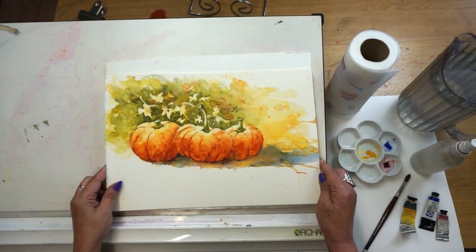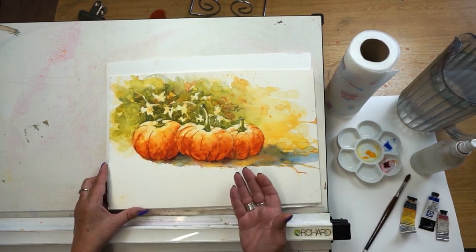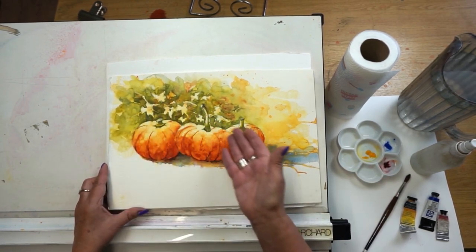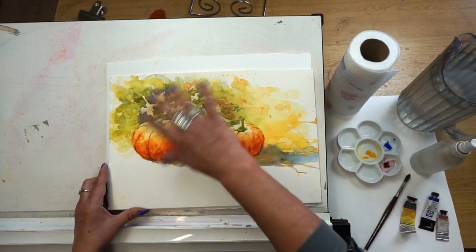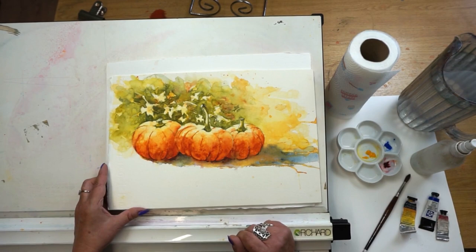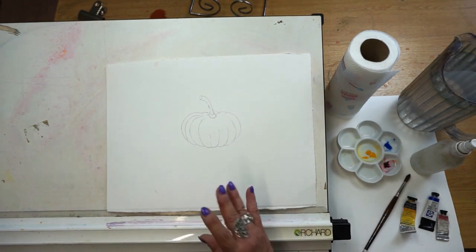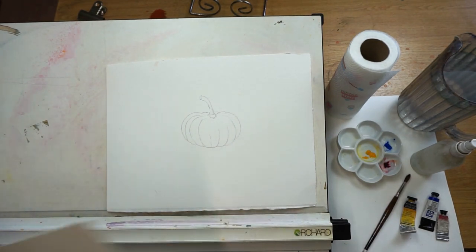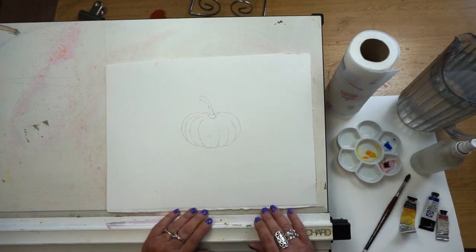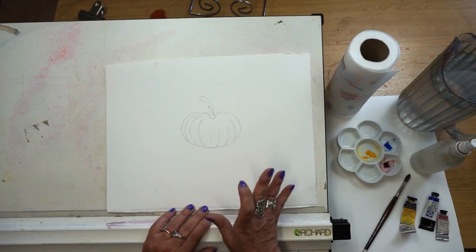Welcome to this pumpkin watercolour warm-up. This is the picture exclusive to my patrons — you can see we've got three lovely pumpkins and a lovely flow of autumn leaves giving lots of depth to the picture and lots of negative painting as well. This warm-up is really a warm-up for that one, so if you're interested, do check out my Patreon channel.